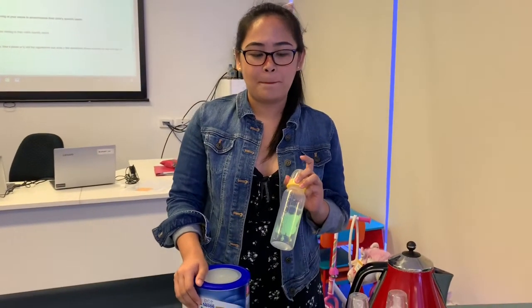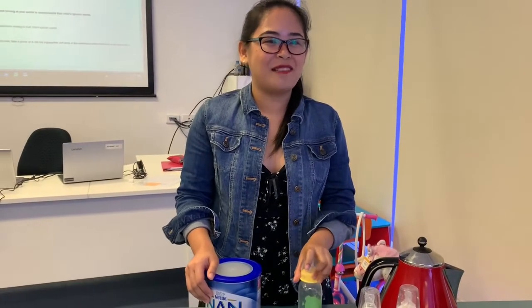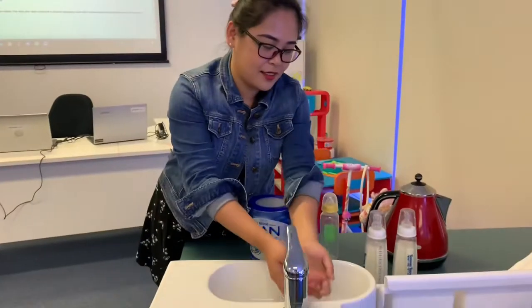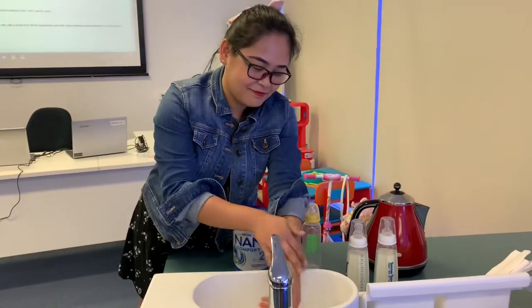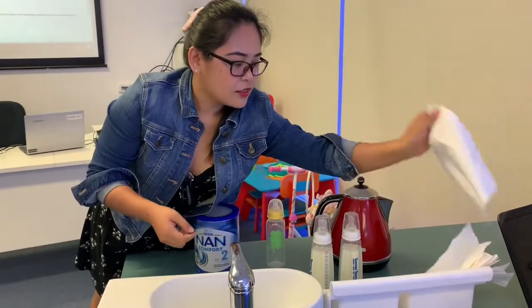Good morning. Today I'm going to demonstrate how to prepare milk for the baby. I'm going to make a milk for Ziana, who is already 10 months old. First, I'm going to wash my hands and dry them.